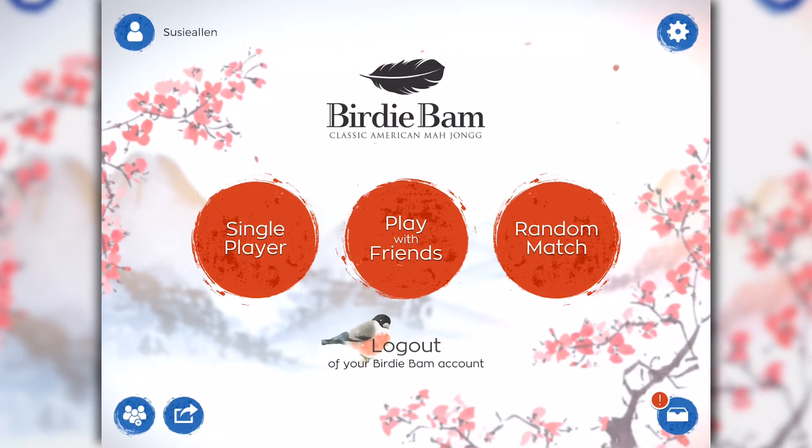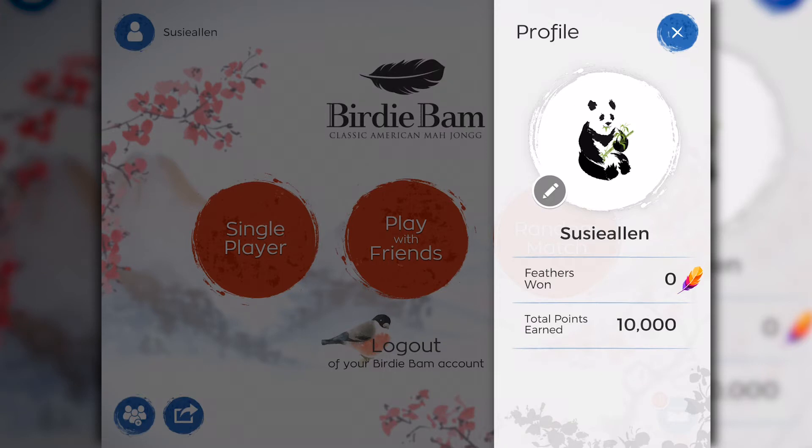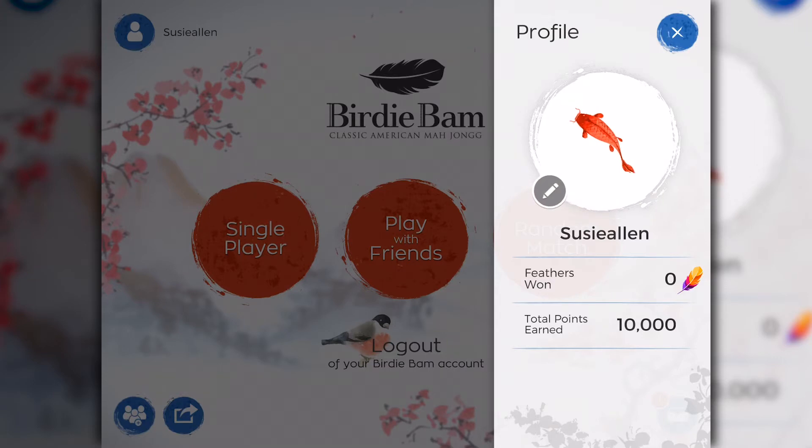We're back at the main screen. In the upper left hand corner, you'll notice the username you created now appears. When you tap on the little icon with the head, your profile appears. You can easily change your profile settings. To change your profile picture, tap on the little pencil that's next to the panda bear.